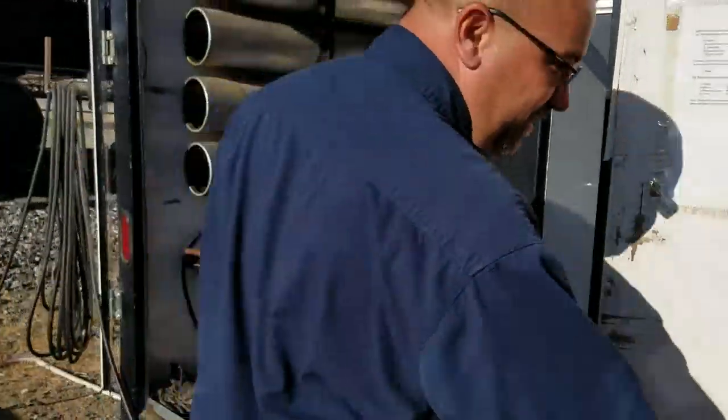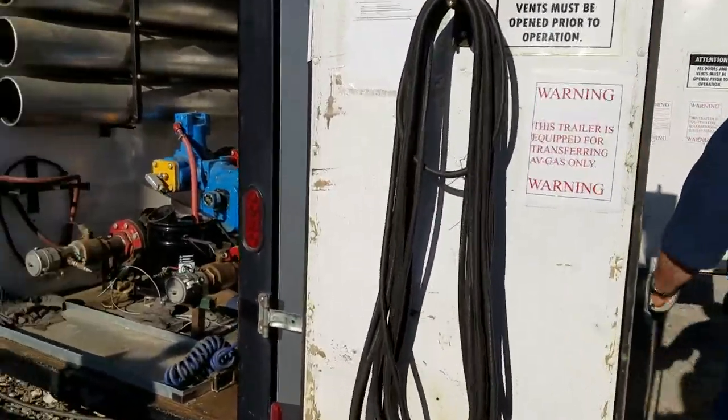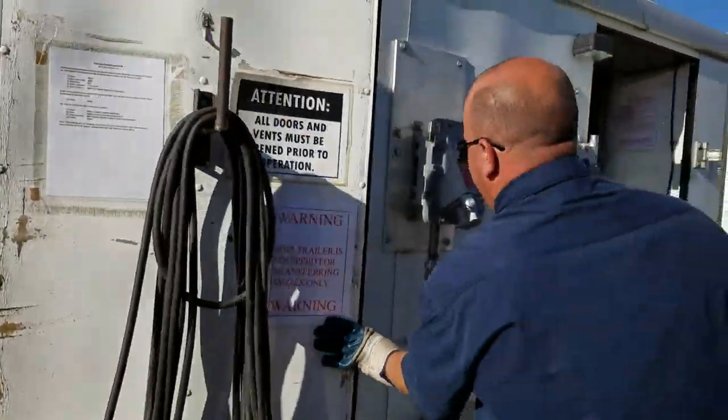That one you just turned on right there — turn that one on. That's for the motor. For the pump. And that one — it's for the Scully system.